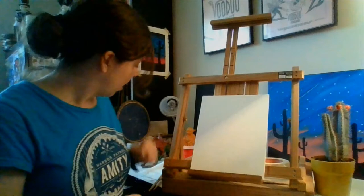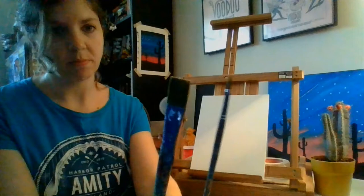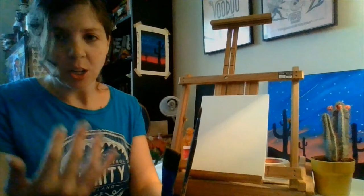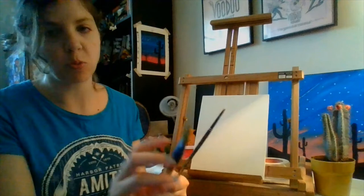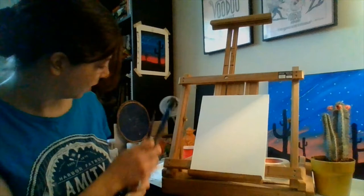As for brushes, I'm using two different brushes — a thicker one and a skinny one. If you don't have both, you can make it work. The thicker one is good because it has a nice flat edge, which is perfect for painting in our backgrounds. If you only have the thick one and not the skinny one, we can always use the edges and I'll show you how to use that to the same effect as the skinny one.